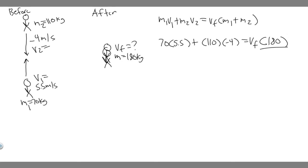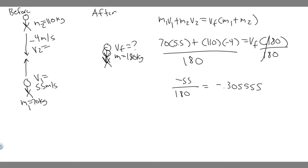We divide both sides by 180 to solve. So you calculate 70 × 5.5 plus 110 × (−4), which gives 385 − 440 = −55, then divide by 180. You get approximately −0.3056 meters per second. So v_final ≈ −0.3056 m/s.